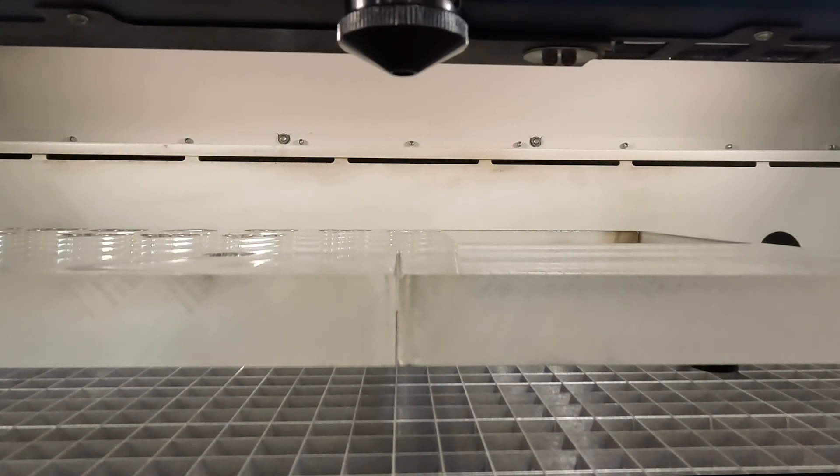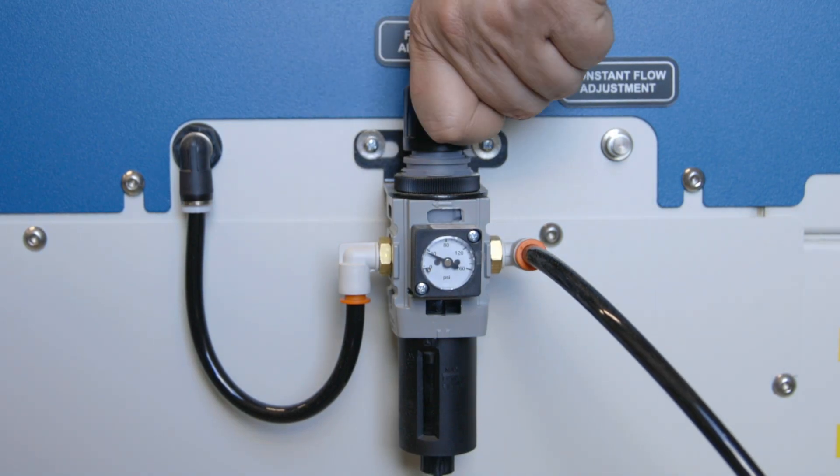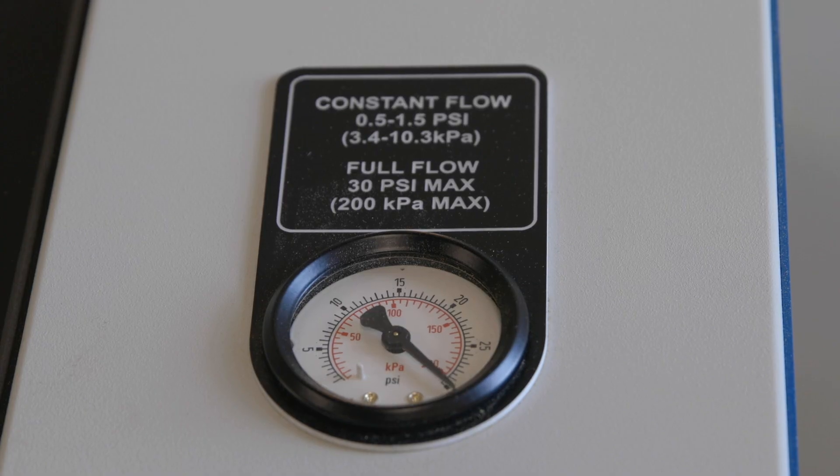Take control with enhanced air-assist flow settings. Customize airflow to suit your materials, ensuring optimal results and cleaner cuts every time.